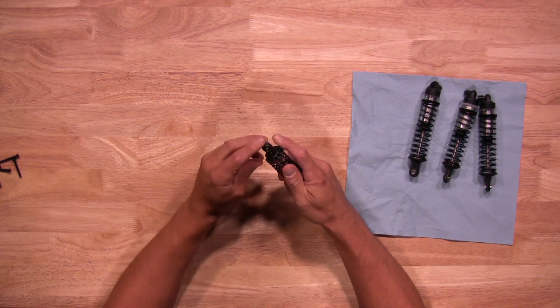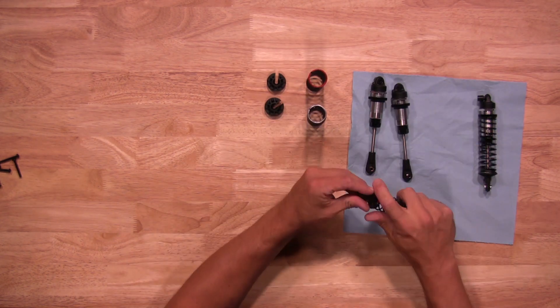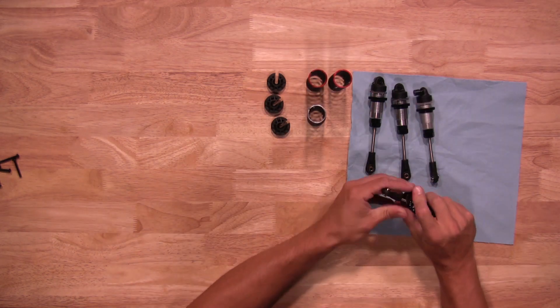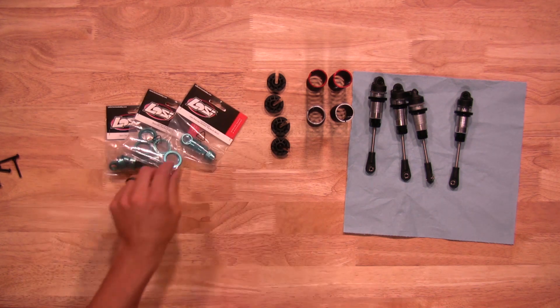So we're going to start taking the shocks apart themselves. Let's go ahead and grab your King Shock parts and open the bags up.